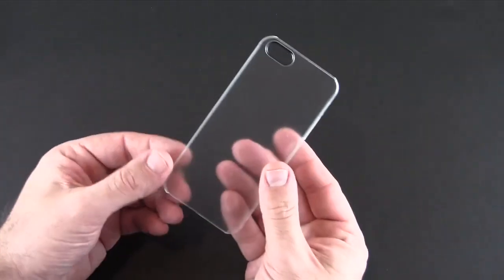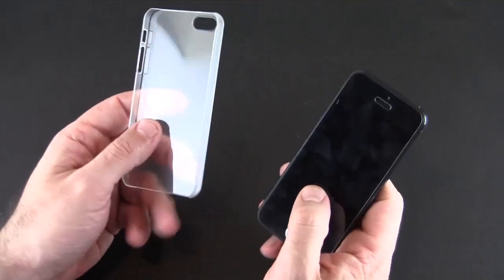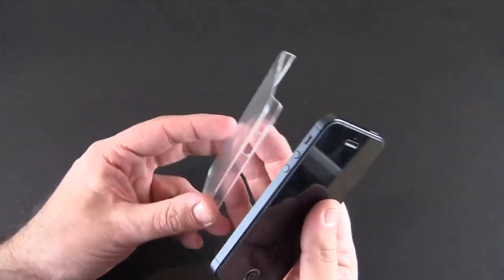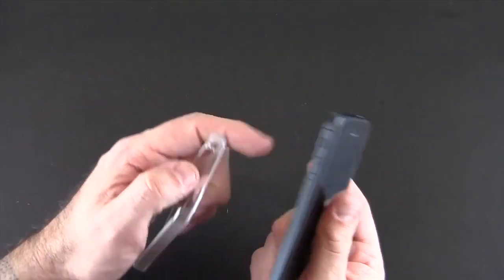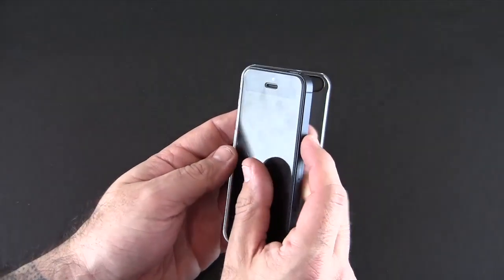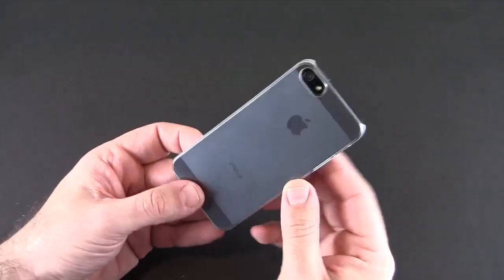As for the case itself, I have the soft clear version, which is more of a matte frosted look. It is essentially a very thin snap-on back style case. Installation is quite easy, but I must point out that you do need to be careful when installing your phone. I've noticed this with almost all the clear cases I've reviewed — when you're trying to go button side first, which is what I suggest, this corner tends to scratch the case. That did happen with me; I wasn't careful and ended up with some scratches. So as you put your phone in, be careful not to scuff up the right side of the case.